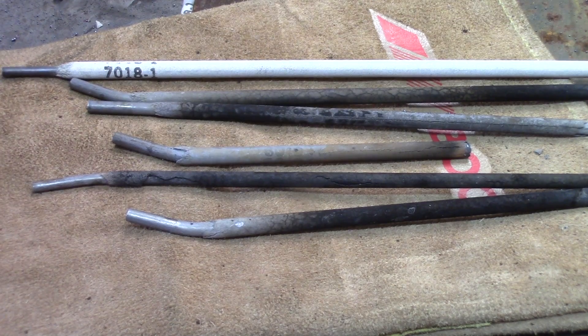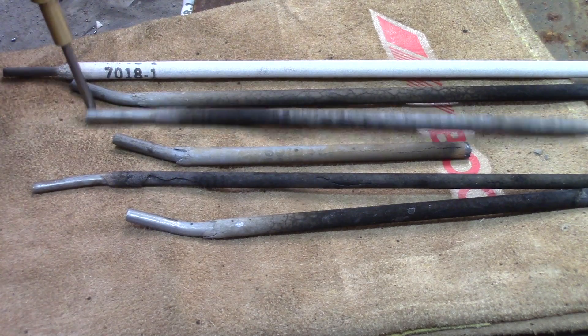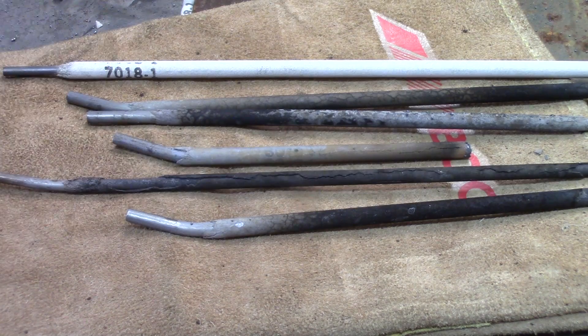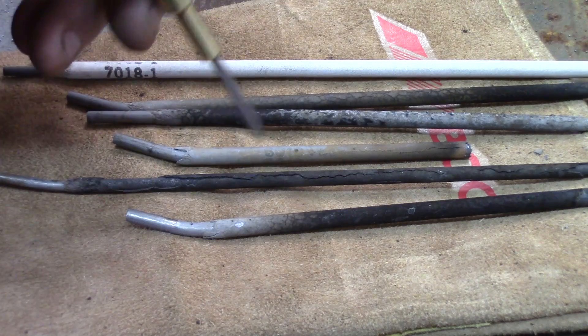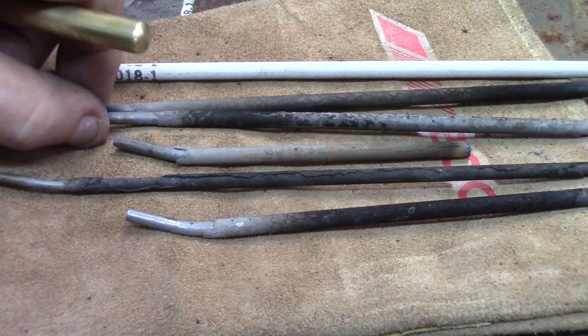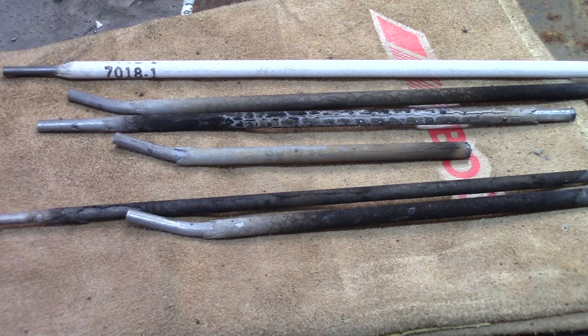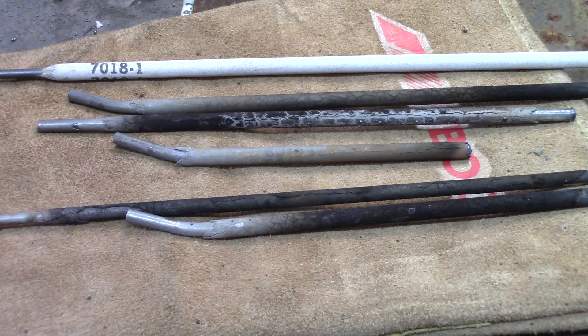Here's a quick view of what happens when you override your sticks way, way too much over current. This is a 6010, this is 6010, this is 7018. It just flames out — you're losing the rod's ability to shield properly, they get all pretty well cracked up, and the flux just loses its purpose. So run them within specs, because your welds won't be very good. This is an original brand new one for comparison.